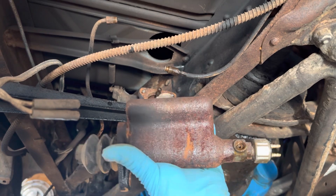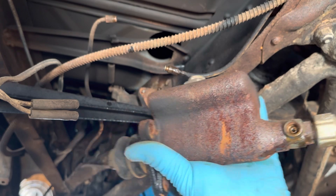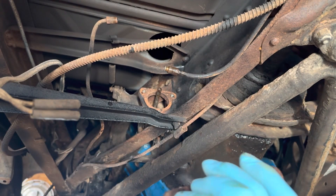And free it is — as you can see, it has been there for a minute. Definitely time for some replacement.